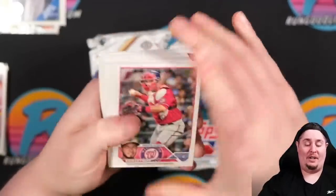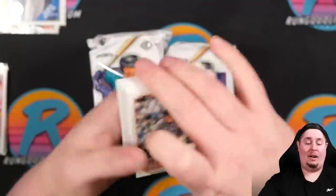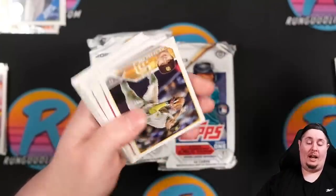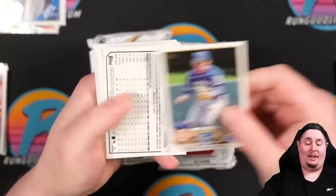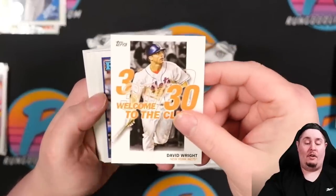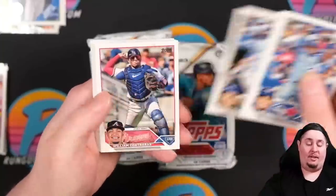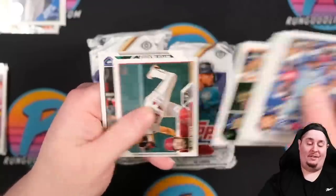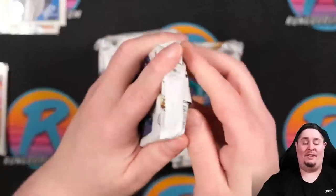Starting into the jumbo packs. Christopher Morrell again, another Juan Soto — starting to see duplicates. Zach Thompson, Bobby Witt cup. Got a rainbow foil with a rough corner — Taylor Rogers. A 30-30 Club of David Wright and Chris Bryant. Still looking for top rookies to send in. More league leaders. There's Mitch Haniger again — Tops just keeps reminding me Mitch is no longer a Mariner.